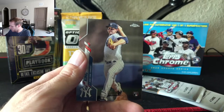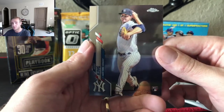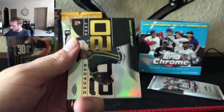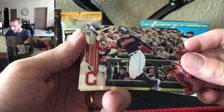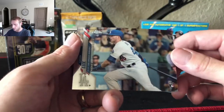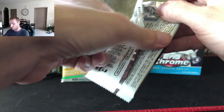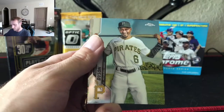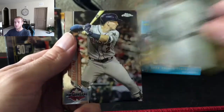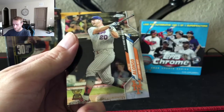Tommy Pham, we miss you down here. Mike King rookie. Keeping it going — and remember guys, break cards, don't break down. Aguilar, Jesus Lizardo rookie, Cesar Hernandez, Gavin Lux rookie, Alec Mills rookie, Jared Dyson, Bregman, and Pete Alonso.